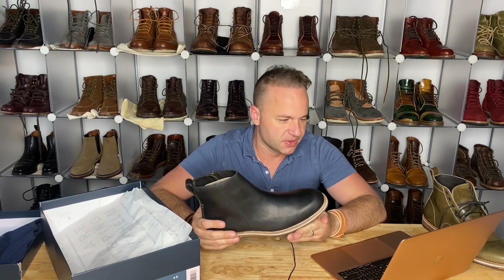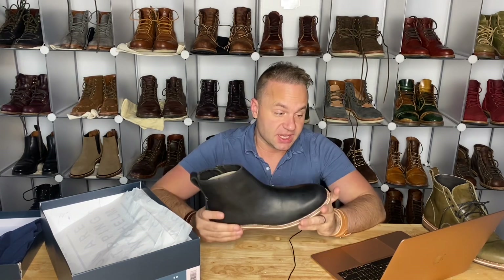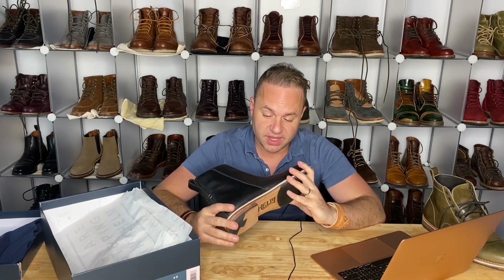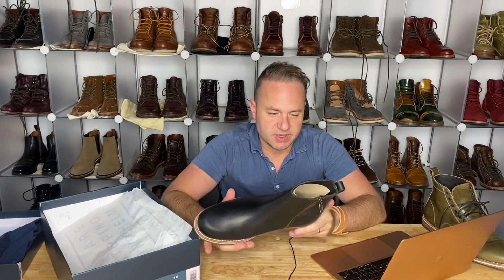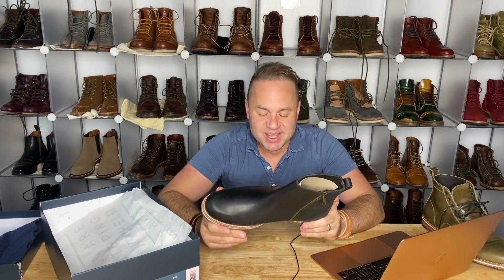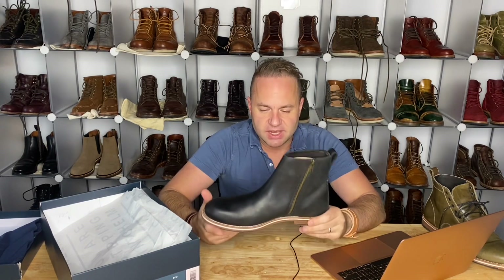Reviews are just raving about this boot — they do say it runs a little large, but people say it's a very classy-looking boot that can be dressed up with slacks or worn casually with jeans. I concur. One of the reasons I wanted to try a side-zip is because Viberg sort of brought them back onto the scene and made them cool again, so I wanted to give them a shot.